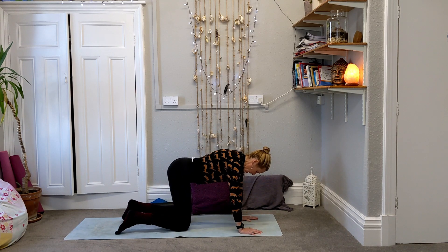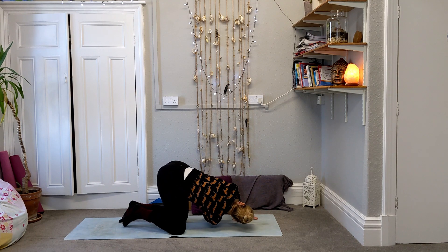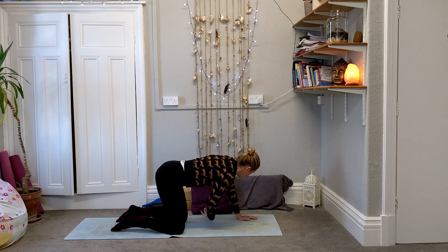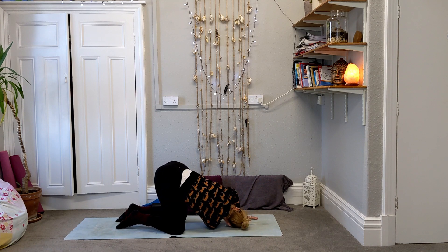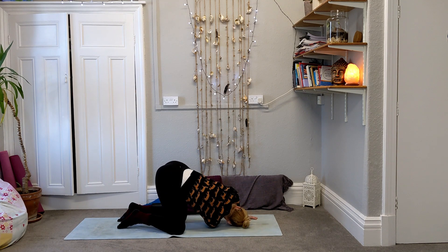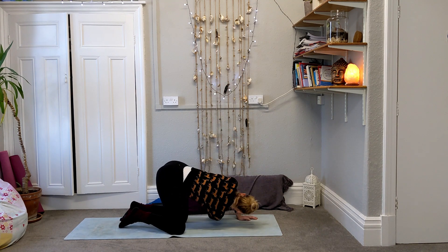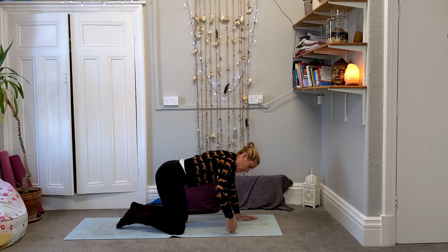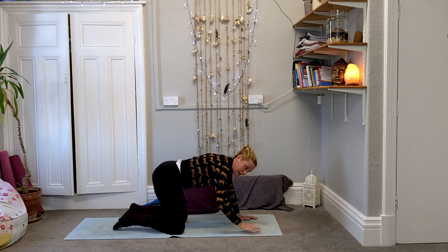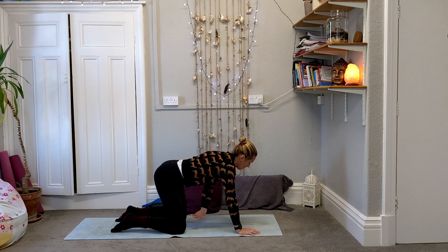Flick the wrists out quickly if you need it. Then as you breathe in, reach the right arm up, and as you breathe out stretch the arm underneath — maybe we bring the shoulder and the ear down to the floor. Breathe in, stretch the arm up. Keep working with that right arm — we're looking to the left breathing in, looking to the right. One more time, open up towards the ceiling, wrap the right arm under, then come back into the middle. Swapping sides — breathe in, reach the left arm up, wrap underneath, look to the right.